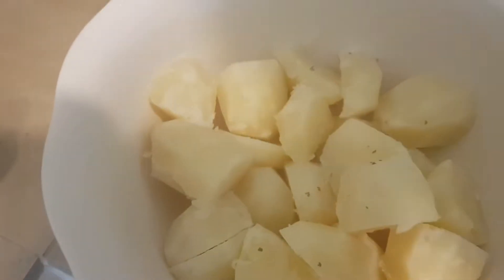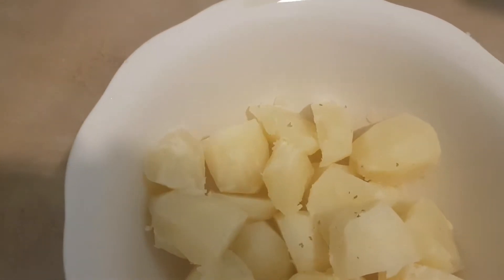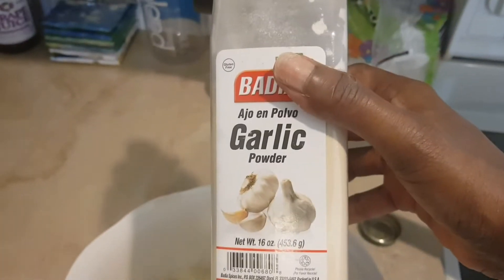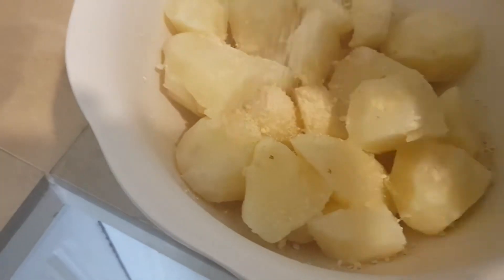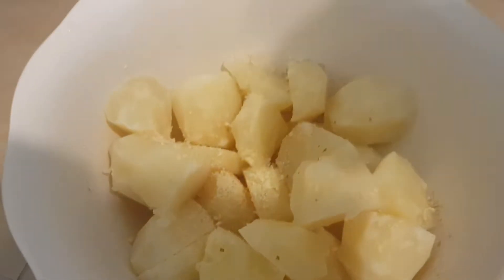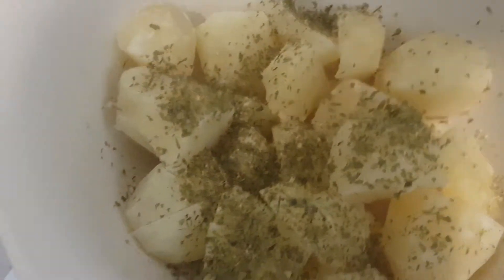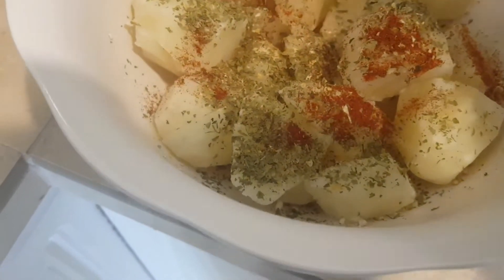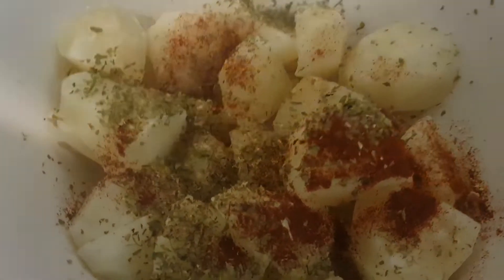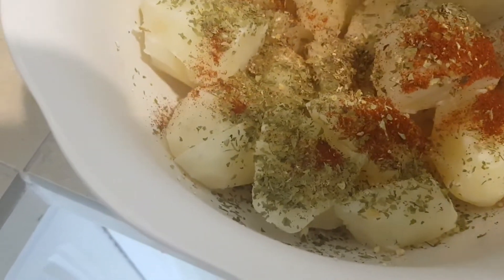Okay guys, so to this I'm going to add my seasonings. I'm doing some garlic powder, some parsley, some smoked paprika, and lemon pepper. I'm going to stir that in — lemon pepper.